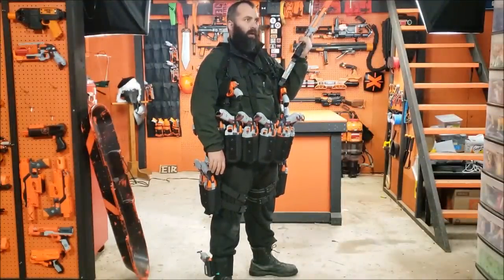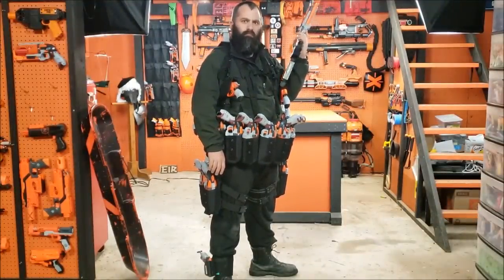All right. Now for the part I'm sure you're all hoping for: a complete loadout dump.